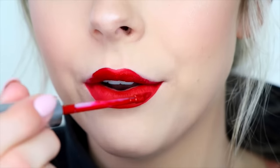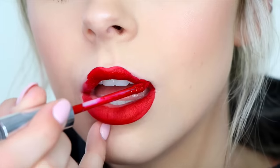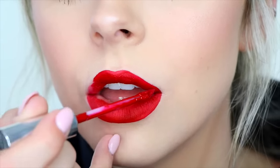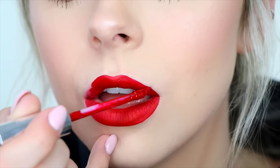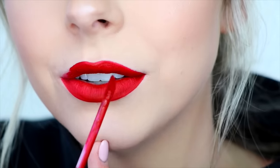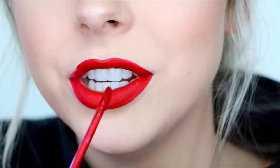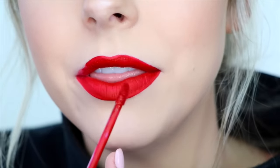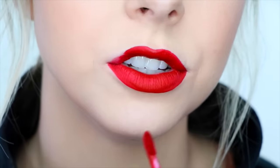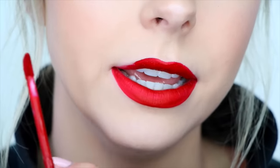Once that looks good, I start on the outer corner of my upper lip and bring it all the way up to my cupid's bow. If you look closely, you can see I don't have a super crisp line — there are some parts that are a little jaggedy — that's where I'll use a brush to clean that up. Then I do the same thing on the other side, making sure I'm just using the tip of the applicator.